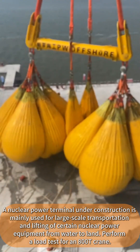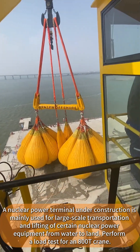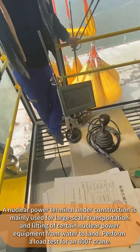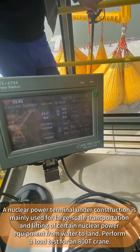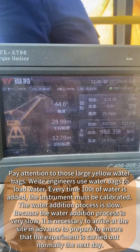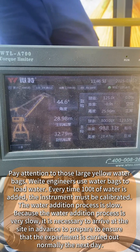A nuclear power terminal under construction is mainly used for large-scale transportation and lifting of nuclear power equipment from water to land. Engineers are performing a load test for an 800T crane. Pay attention to those large yellow water bags — engineers use them to load water for the test.